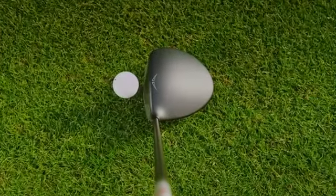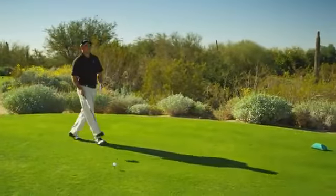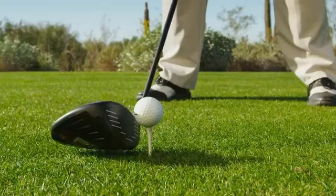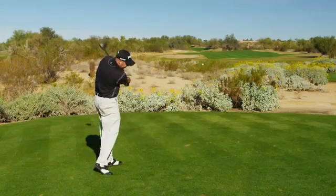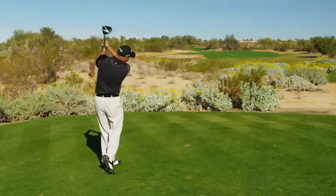However, our trajectory tuning technology is designed to minimize face angle effects. This approach lets you fine-tune the height of your trajectory by changing the loft before a round to suit the playing conditions, the weather, or changes in your swing.